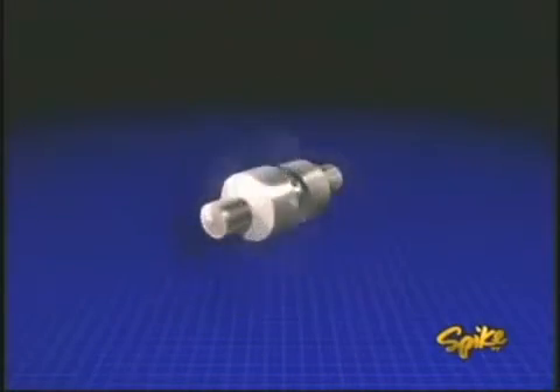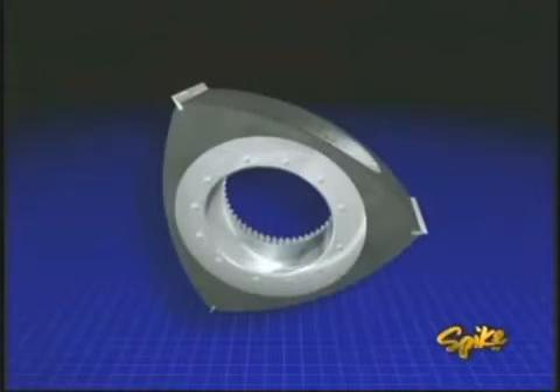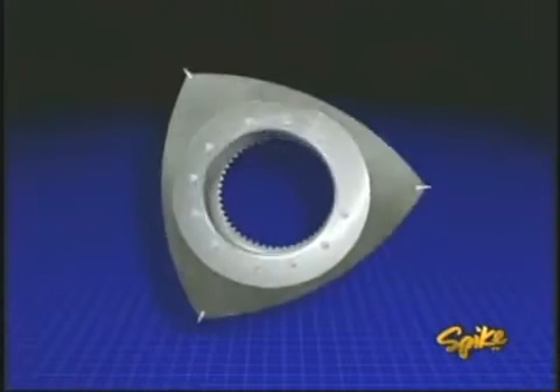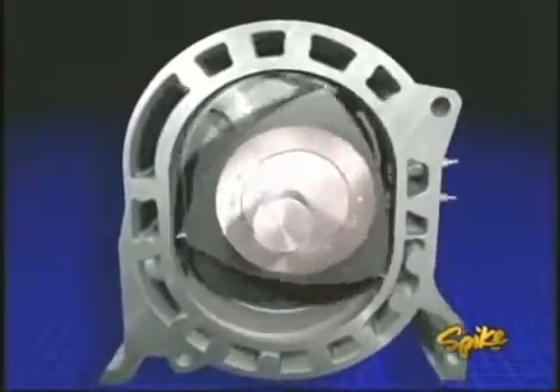The rotary engine is made up of a housing that contains two rotors and an output shaft. The output shaft has lobes that are mounted off-center, and the rotors fit onto these lobes. The rotors have three rounded sides that each act like a piston, and at the apex of each face is a blade that forms a seal.